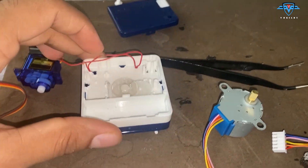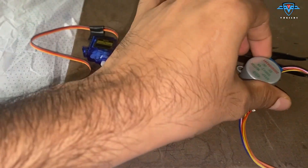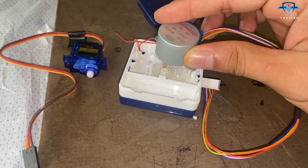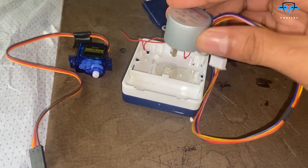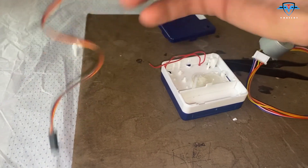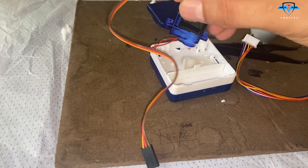This stepper motor I'll be using for the hundreds and thousands needle, so I'll place it on this gear so that it can move the needles. At the same time, I'll be using this 180-degree stepper for the 10,000 needle and I'll have to paste it somewhere.